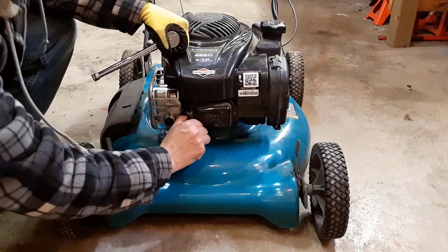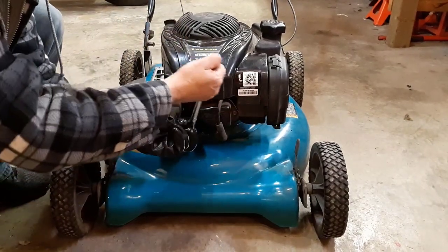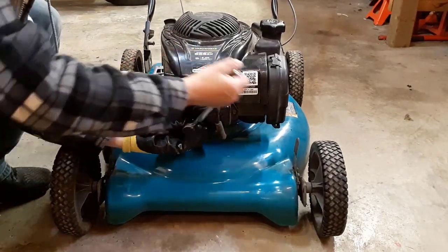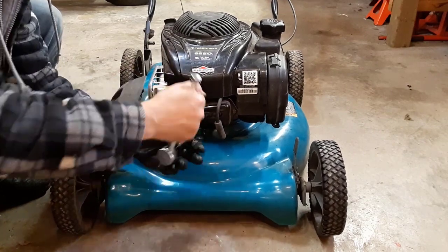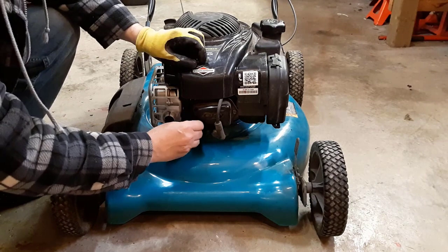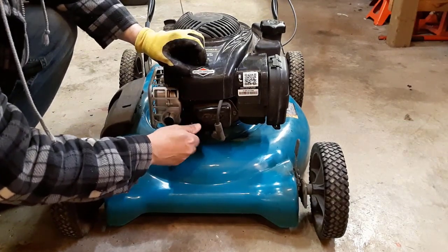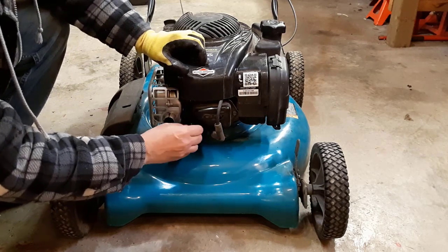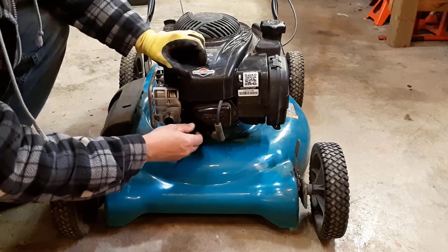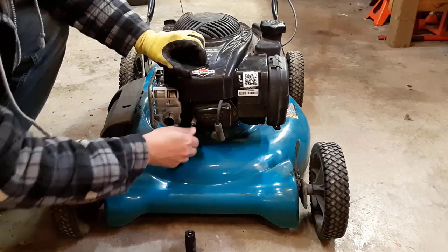Next we're going to check the spark plug — I may have to order one of those as well. We won't be cutting grass for at least another four, five, six weeks, so this is why I'm getting it done early: in case I need to order parts like the filter, the spark plug, or new blades. You might as well get it done early so you're ready.